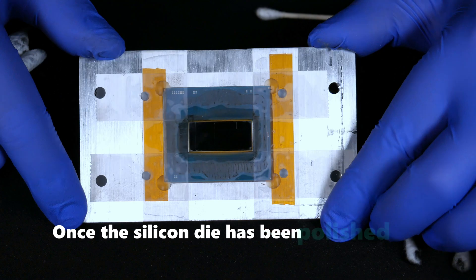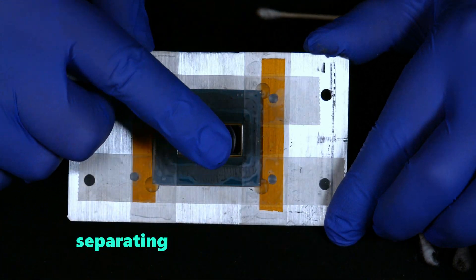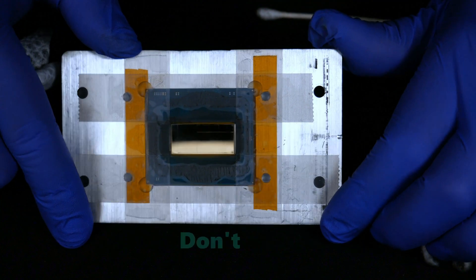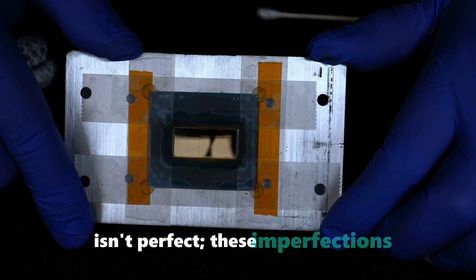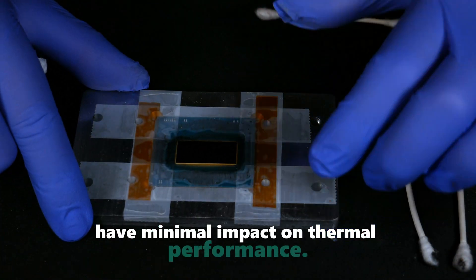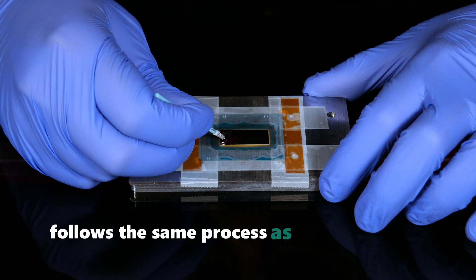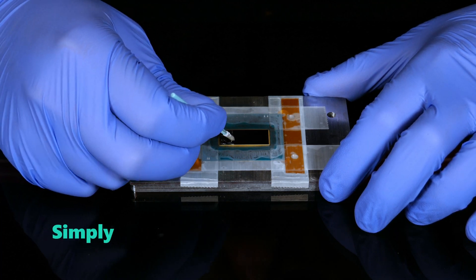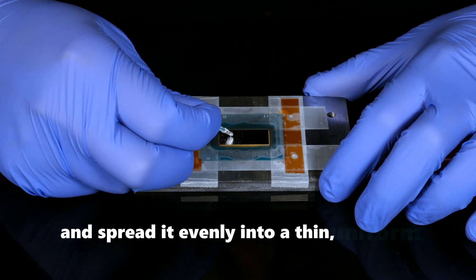Once the silicon die has been polished to a mirror finish, as shown here, you'll see the fine lines separating the individual silicon tiles. Don't worry if there are a few small areas where the mirror finish isn't perfect — these imperfections have minimal impact on thermal performance. Applying liquid metal follows the same process as with any other CPU: simply place a small droplet on the silicon surface and spread it evenly into a thin, uniform layer.